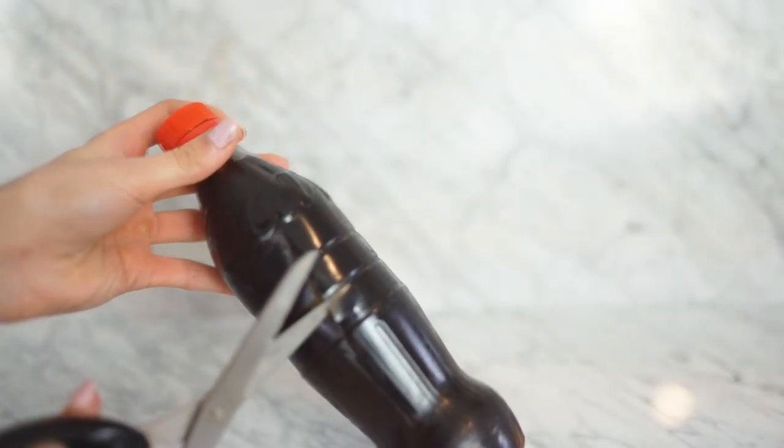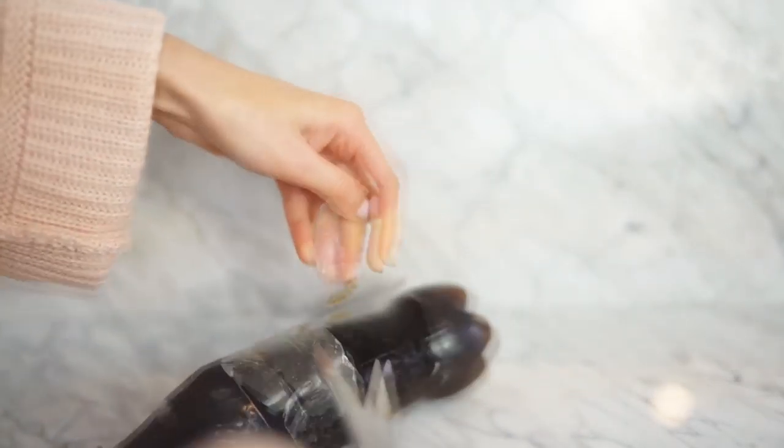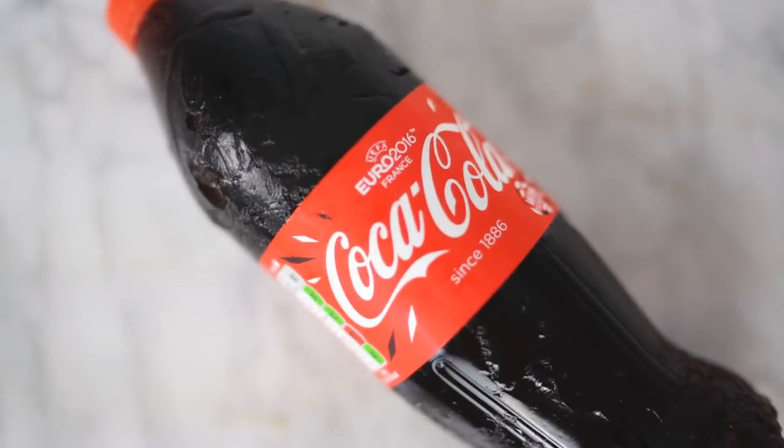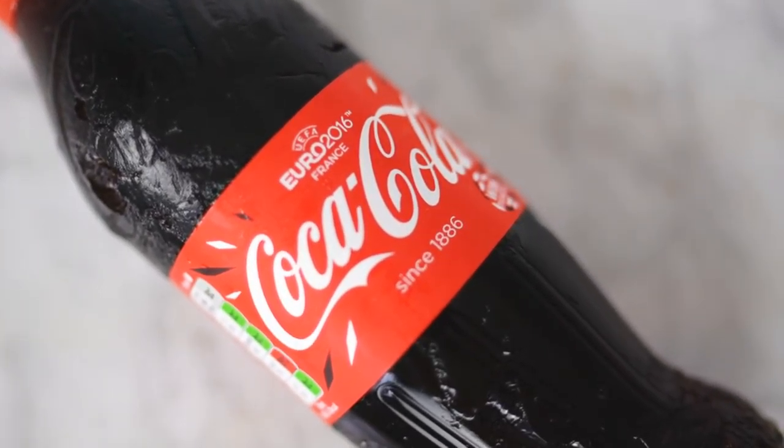After an hour, you want to take your bottle and start cutting off the plastic around it. If you cut off the middle section and start ripping it off, it will be much easier to pull off the other ends. Now all there is left to do is pop over your original label and a bottle cap to make it look like a real Coke bottle.